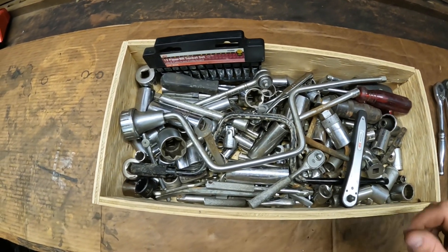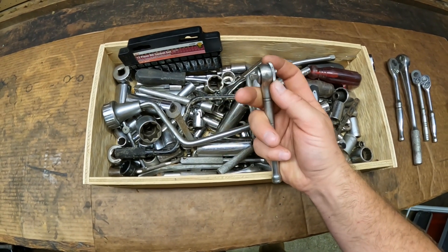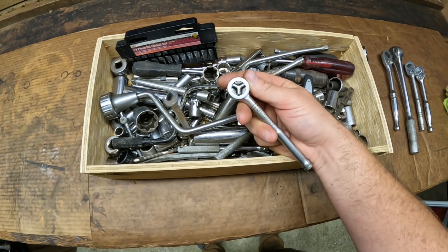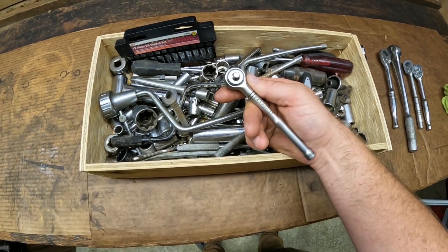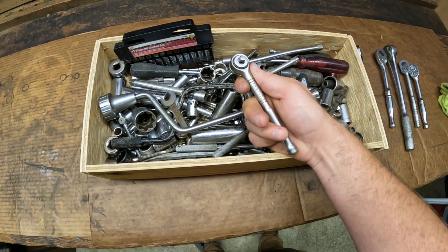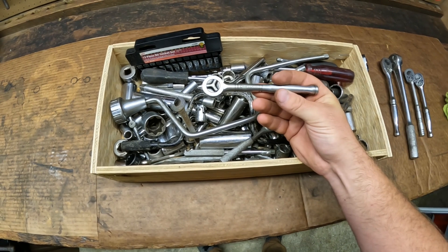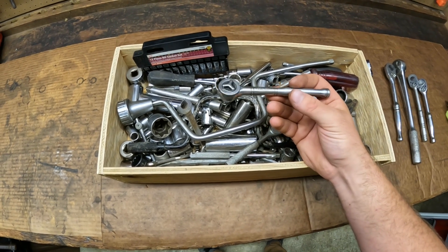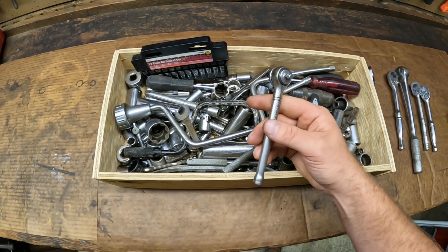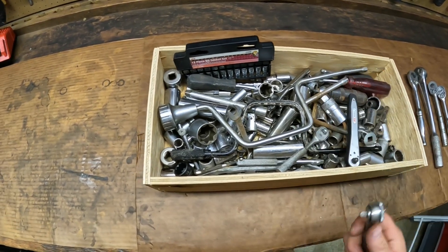Here's another Craftsman ratchet — this is one of the round head style. I'd assume it's USA made but it's not marked. It's got the number 43795. If anybody out there knows if this is USA made or not, leave a comment below. It's definitely an older ratchet in quarter inch drive. This one also needs a service, but I think servicing ratchets is fun so I'm going to be tearing that apart along with many others in here.